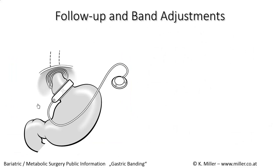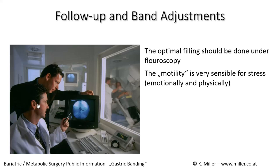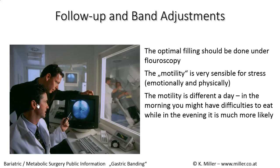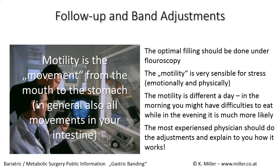It is very important to follow up and have band adjustments performed under fluoroscopy so that the band is optimally adjusted and does not affect motility. Motility is very sensitive to emotional and physical stress and differs by time of day — in the morning you may have difficulty eating, while in the evening it is much easier. The most experienced physician should perform adjustments and explain how it works. Motility refers to the movement of food from the mouth to the stomach, and all movements in the intestine.